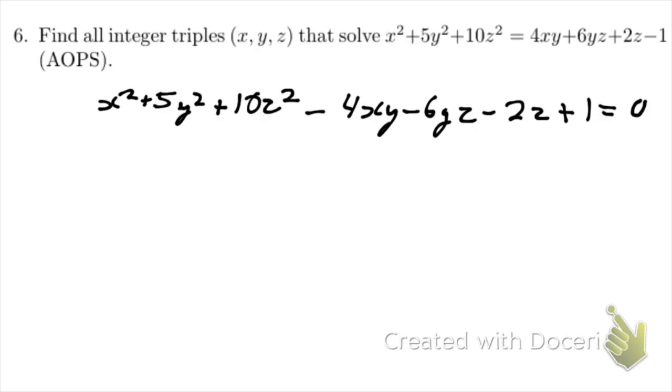First I'm going to look at the minus 4xy term. We'll take the x squared and four of the y squareds to form x minus 2y all squared. Now we have no x squareds left, no xy terms left, and one y squared left over.